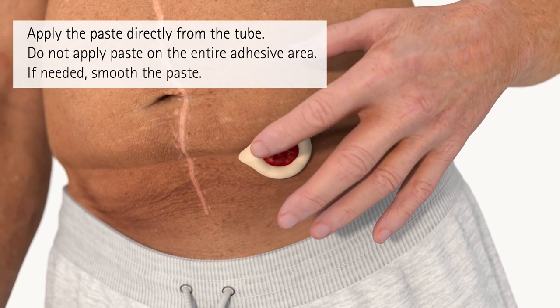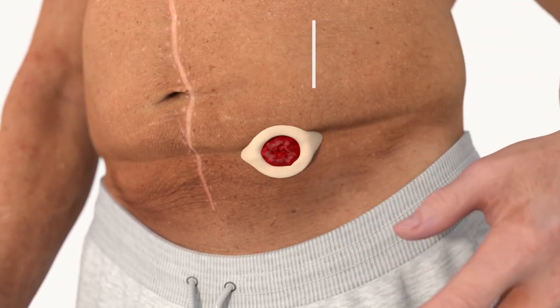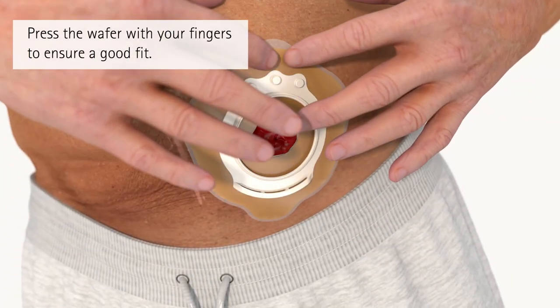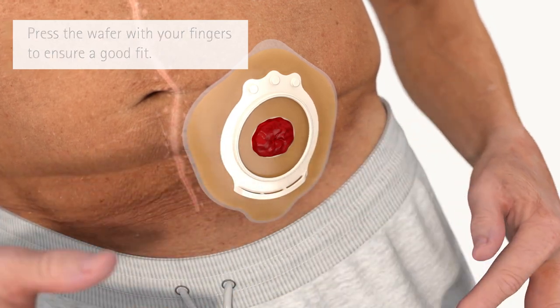If needed, smooth the paste using moistened finger swabs or tissue. After applying the wafer, ensure a good fit around the stoma by pressing the wafer with your fingers.